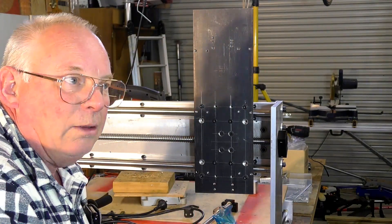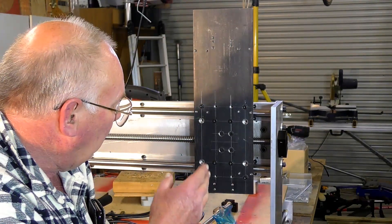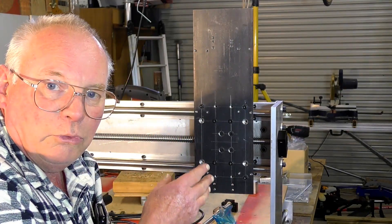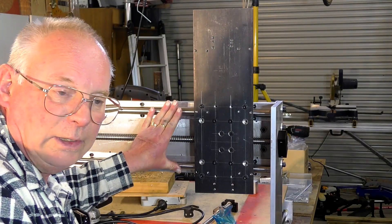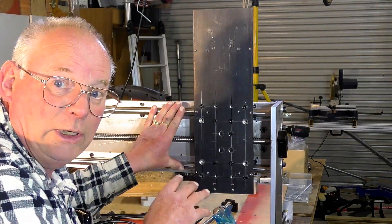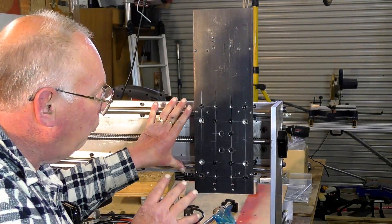So there's no measuring involved and it's absolutely put in the correct position. In actual fact, you're using the linear guide rails that you've already pre-assembled to locate where that bearing goes.